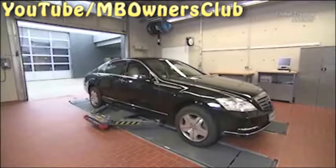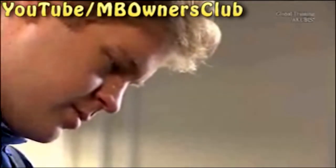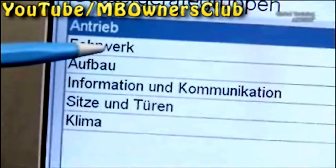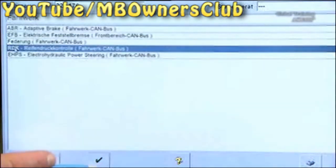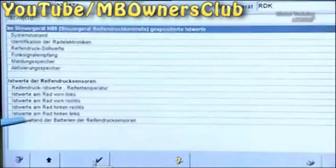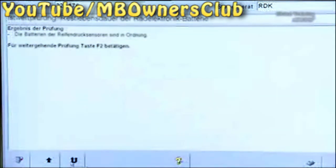Now raise the vehicle lift slightly, but only until the wheels are a short distance above the ground. Now Star Diagnosis has a short job to do. Select the control units and then go to undercarriage, then select TPM tire pressure monitoring, and then current values. Check the battery charge status for the TPM sensors. Everything is okay here.